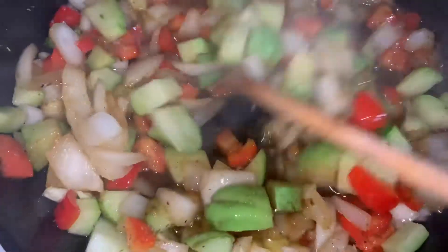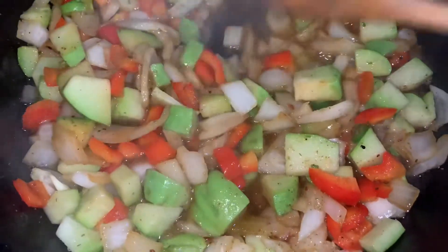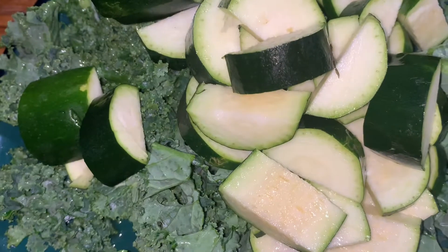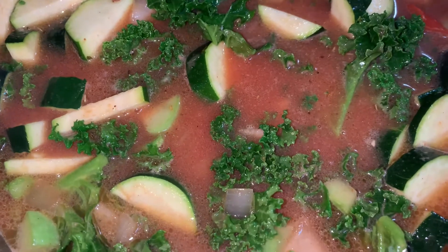For the broth, I used a carton of chicken broth with some tomato sauce. I put some of the pork belly in the broth, and I kept some out to put on top of the soup. Then I added some kale and zucchini at the end so they wouldn't get overdone.